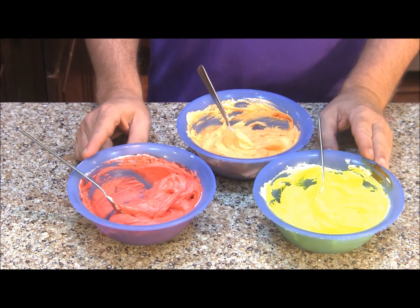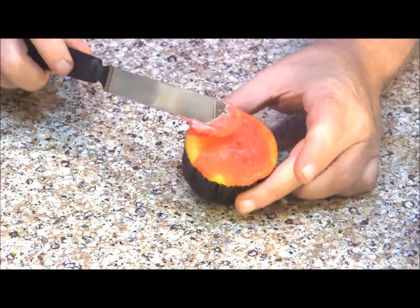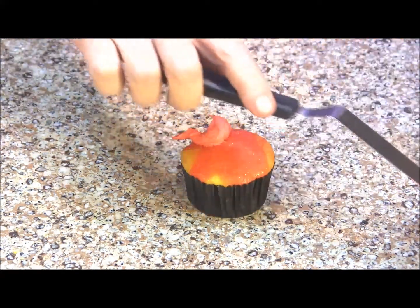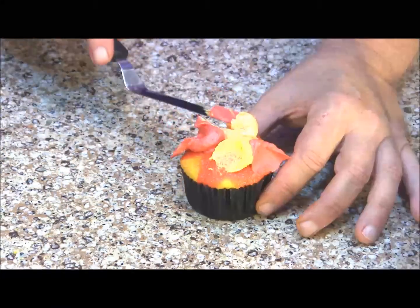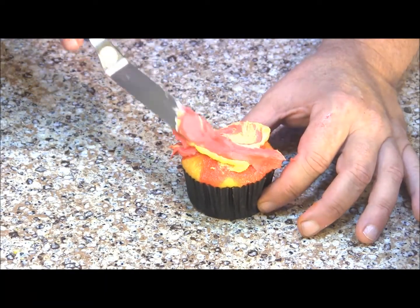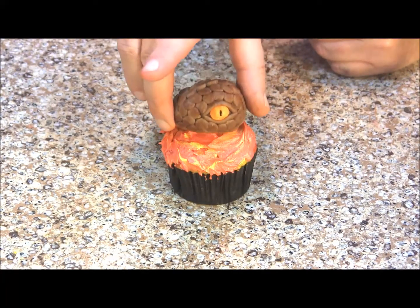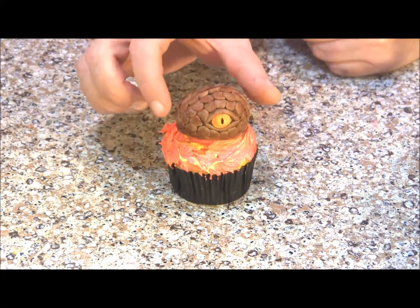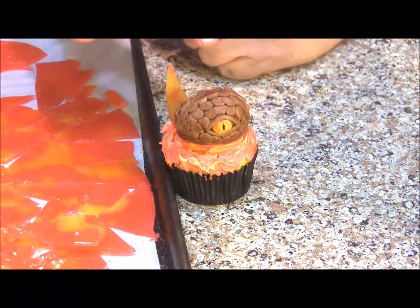We're going to use these colors to decorate the cupcakes for our dragon's head. To frost my cupcake I'm going to take a little bit of each color, put it onto my cupcake, and then just swirl them together. Now we're ready to put on our dragon head. I've started breaking up the candy we made and I'm going to find pieces I like and build a little fire behind our dragon head.